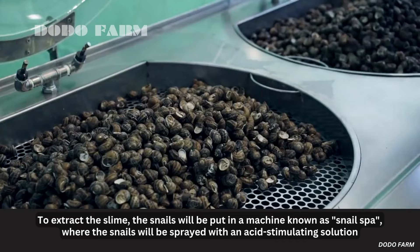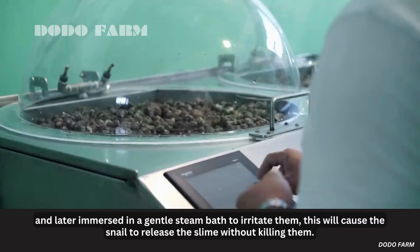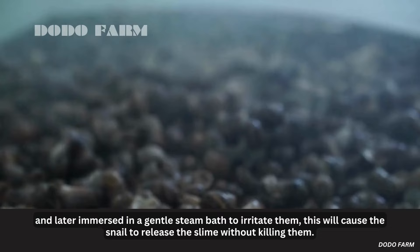To extract the slime, the snails will be put in a machine known as a snail spa, where they will be sprayed with an acid-stimulating solution and later immersed in a gentle steam bath to irritate them. This will cause the snail to release slime without killing them.